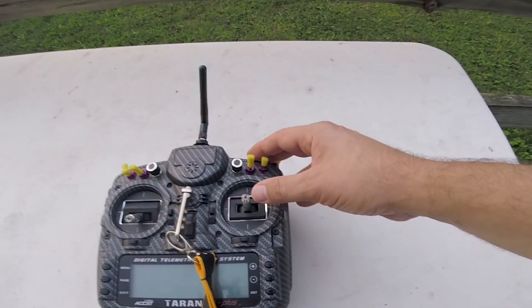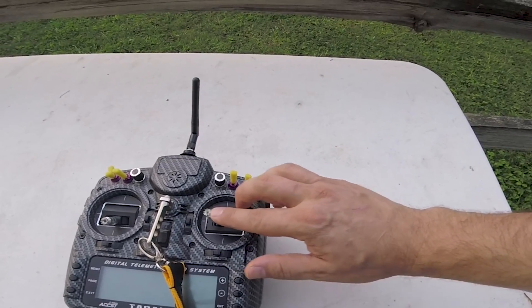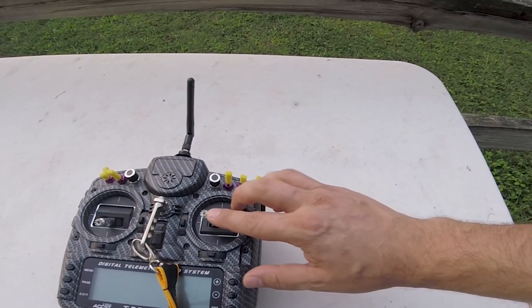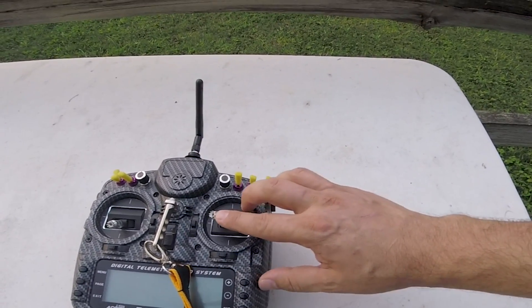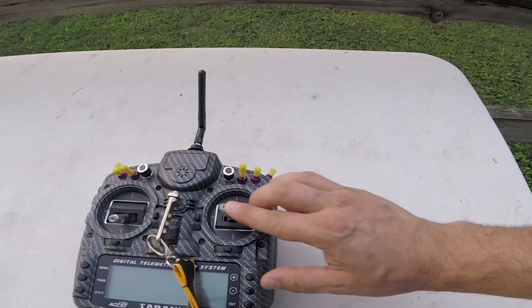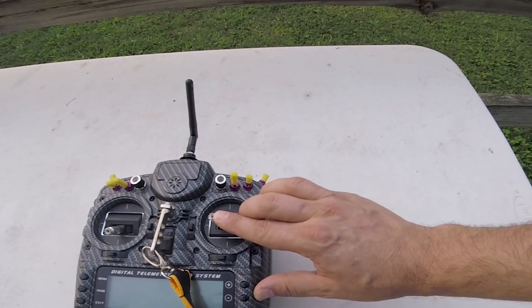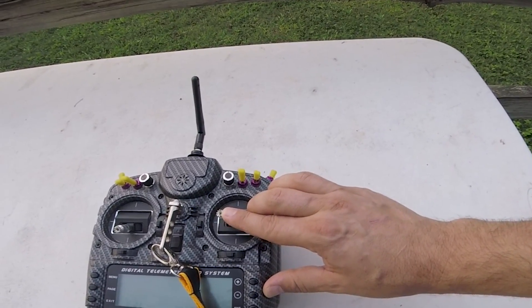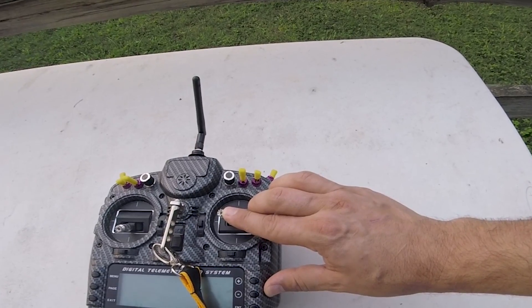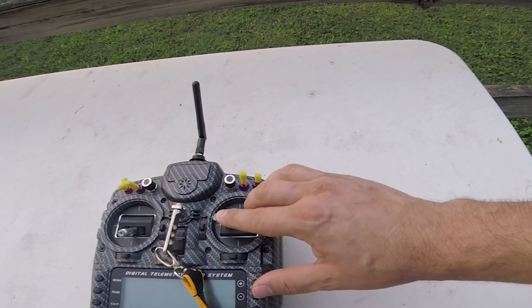What setpoint weight does is it controls how sharply the copter responds when you are deflecting or returning the stick to center — so when the stick is moving. Very important: when the stick is moving. If I move the stick like this, a high setpoint weight will cause the copter to respond very sharply. But when I freeze the stick, setpoint weight and setpoint transition aren't doing anything. They only pertain to when the stick is moving.